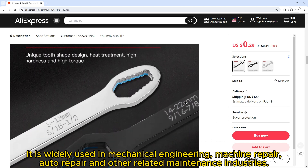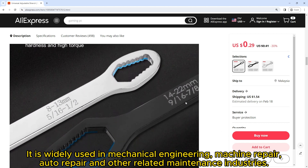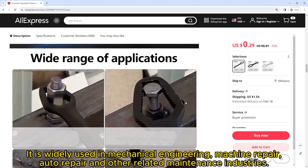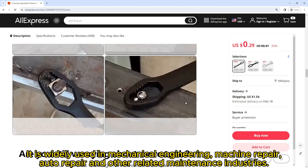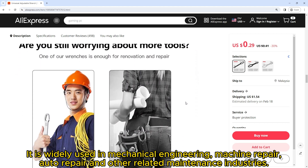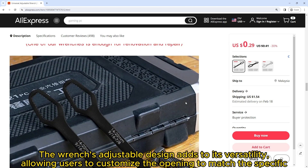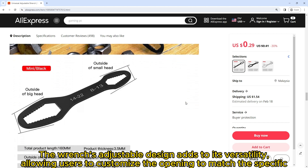It is widely used in mechanical engineering, machine repair, auto repair, and other related maintenance industries. Specifications: material is chrome vanadium steel, product length 160-175 millimeters, thickness 5-3.5 millimeters, use range 8-22 millimeters and 3-17 millimeters. Product weight: 70g or 35g. Packing list includes one double head wrench.